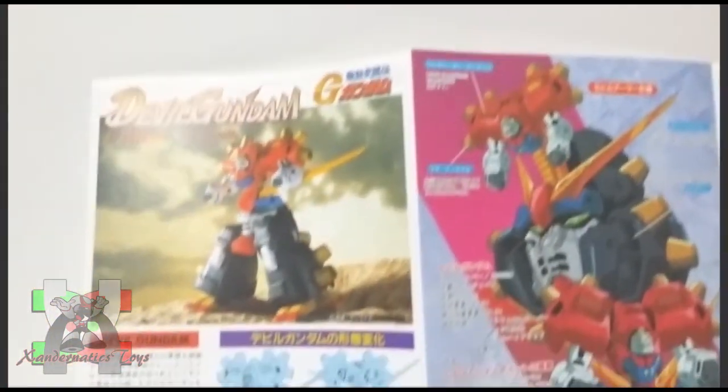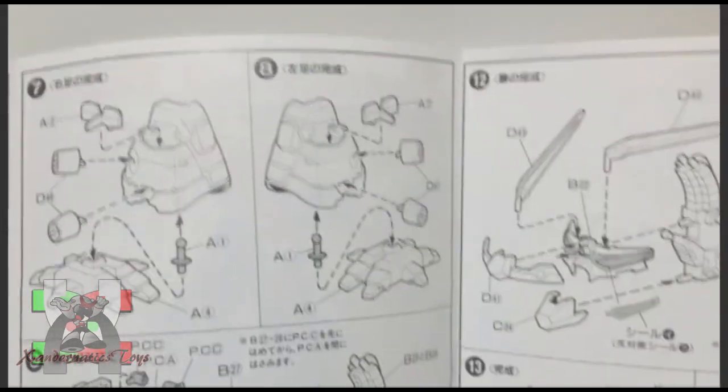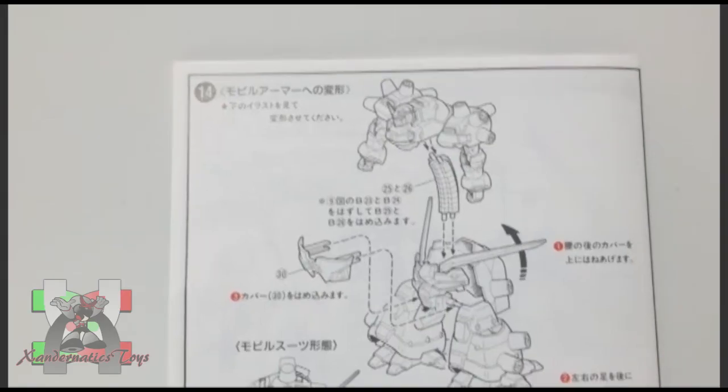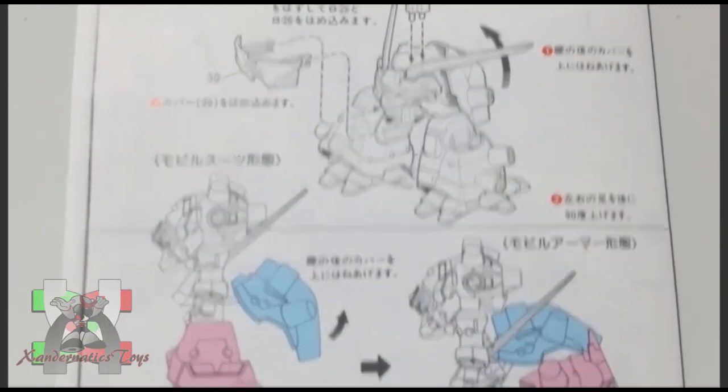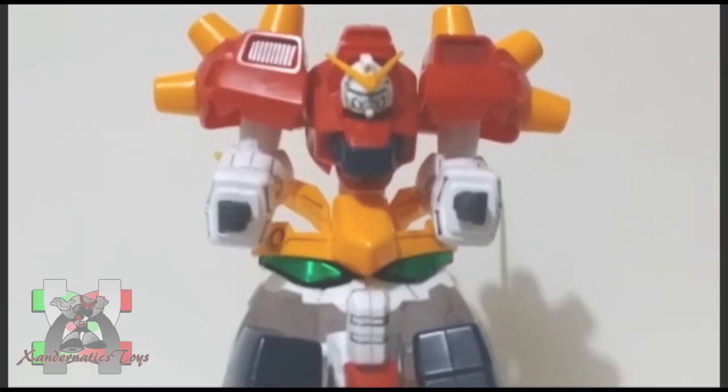Unlike most other Gundams in the future century, the Devil Gundam was a gigantic machine with a variable frame. However, despite the power it possessed, the Devil Gundam required a life form to operate its core, and the user was connected via organic wires instead of a mobile trace system.